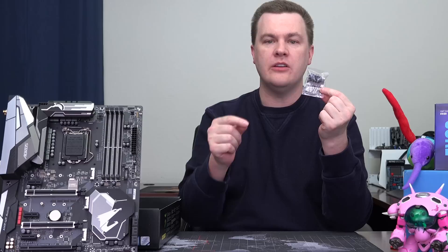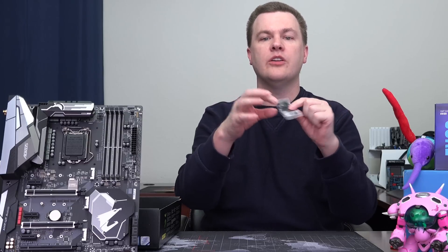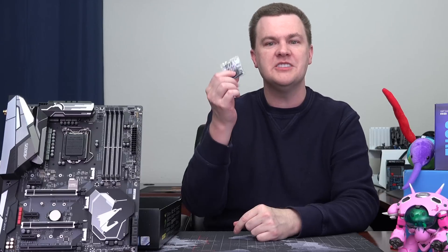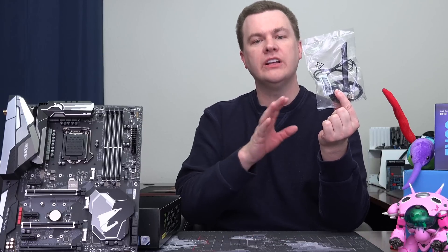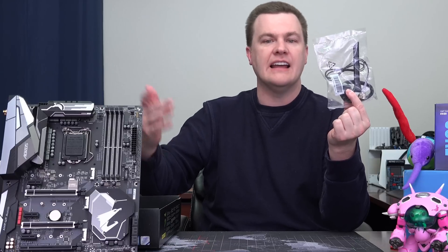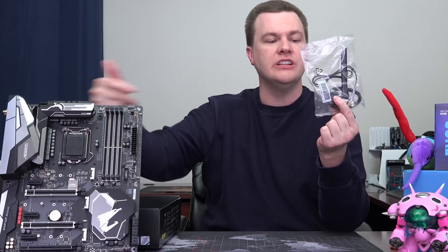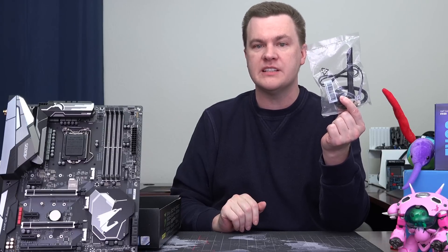This is a connector for the front panel connections — power switch, reset switch, hard drive activity light, etc. Basically you take those small connectors and plug them directly into this adapter, then plug the adapter onto the board rather than trying to squeeze all those little connectors onto the board inside your case. Very simple and easy to use — I love these. There's also a Wi-Fi antenna included. These two wires connect to the IO shield and run out so you can mount the antenna on your desk or away from your computer for better reception.